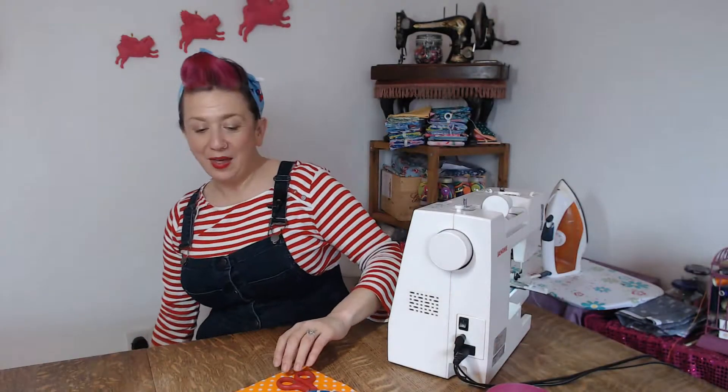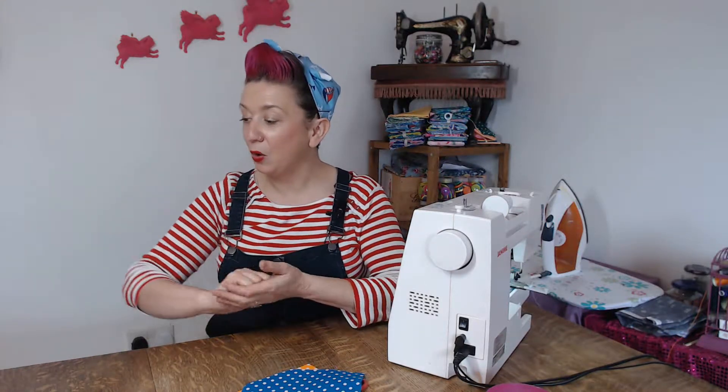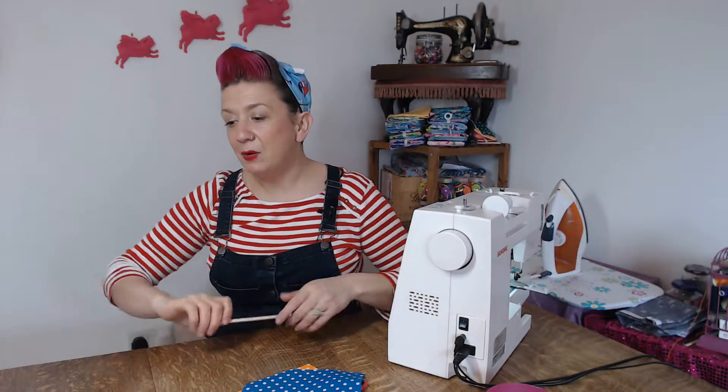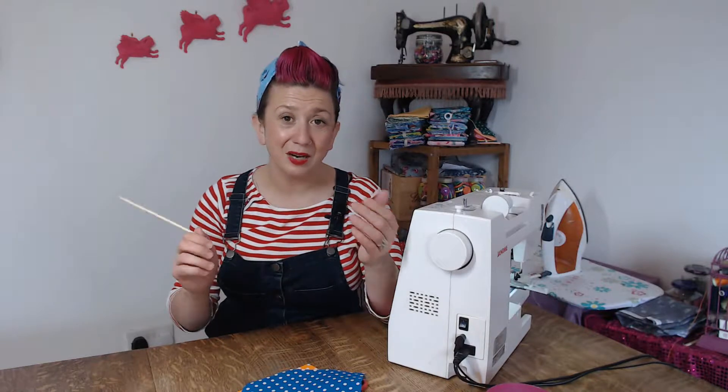The other materials you'll need are your buttonhole foot and your buttonhole setting on your sewing machine, a stitch ripper to open up the buttonhole, tailor's chalk, your iron — which is really important — some pins, scissors, and all your sewing bits and pieces. I also have a chopstick on hand to poke out any little corners and get them extra sharp.